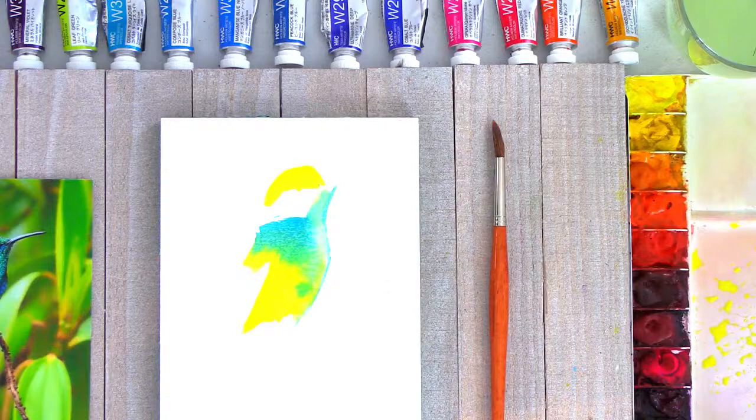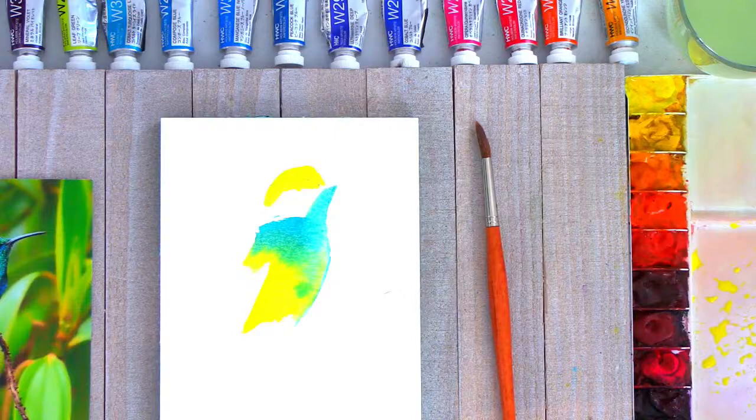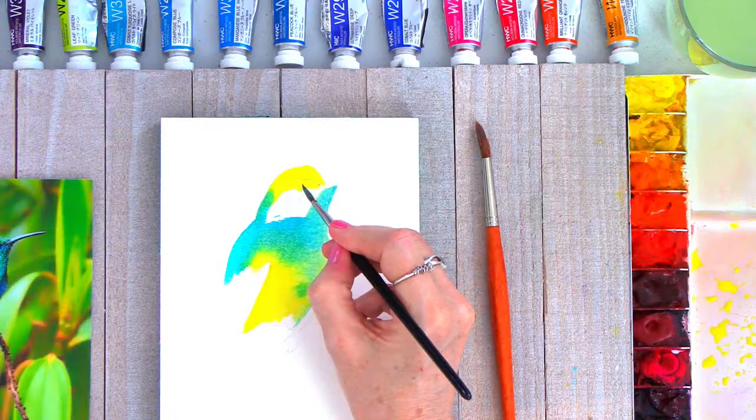Now this is only going to be the first layer. That's the wonderful thing about watercolors — you really can work in layers, you can build up those colors slowly and really capture that vibrance, especially when you're painting a subject like this. I'm going to pull some of these strokes down right here, going over the top of the yellow, which is such a great base color.